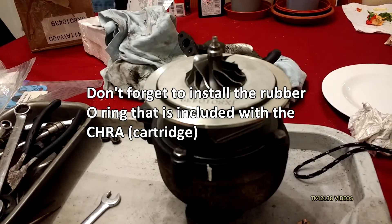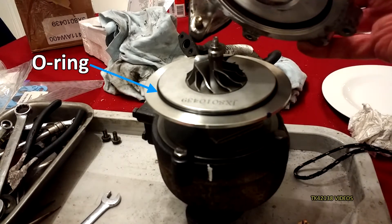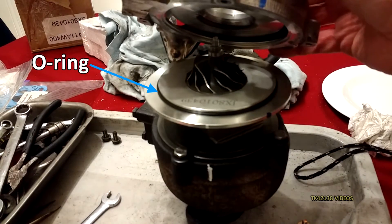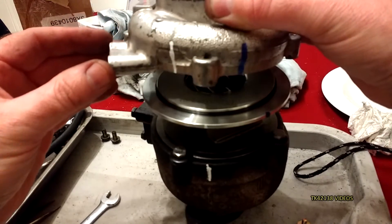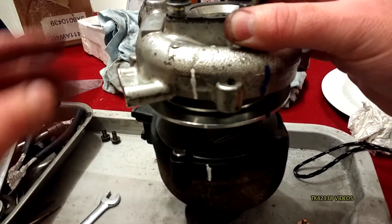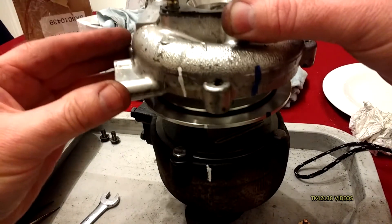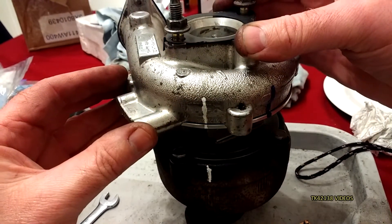This is important — do not forget that rubber O-ring before you put the compressor casing on. Place it carefully over the compressor, make sure the aligning marks align. On this turbo there's no locating pin, so you have to use alignment marks.